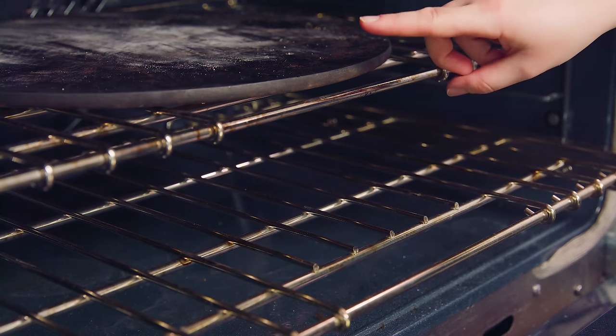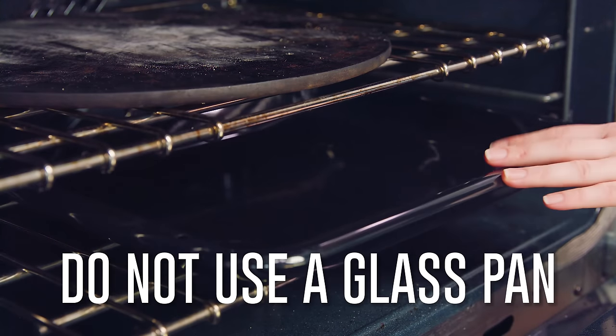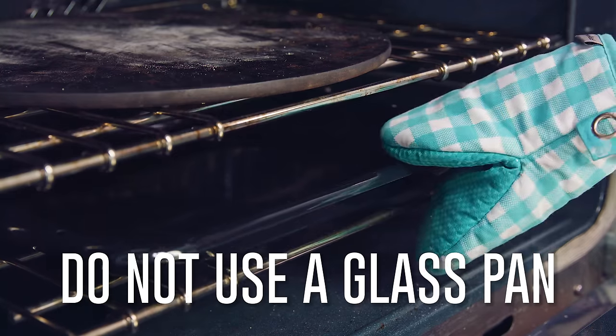Let this loaf rise for 40 minutes. In the meantime, get a baking stone preheating in the oven to 450 degrees. A cool trick for bakery-style bread is to cook it on the baking stone and then slide a pan underneath — just make sure you're not using a glass pan.